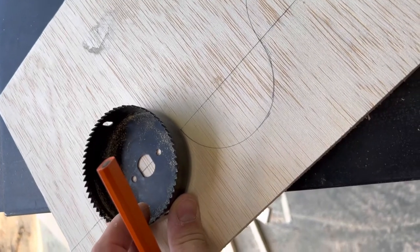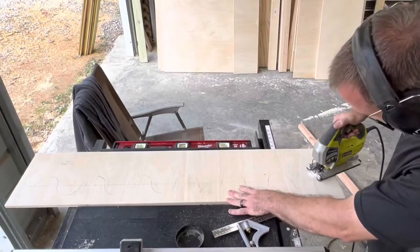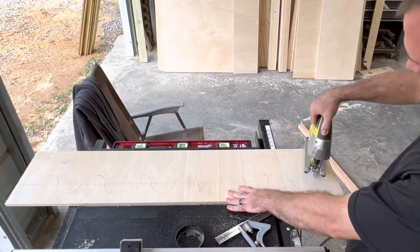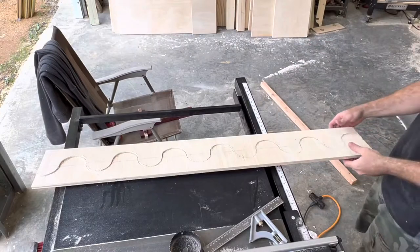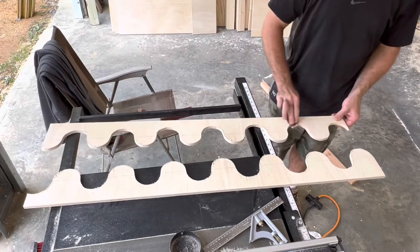I made it by using a hole-cutting saw blade, traced around it, and then cut it out with a jigsaw. Then just sand the burrs off and get them smooth.